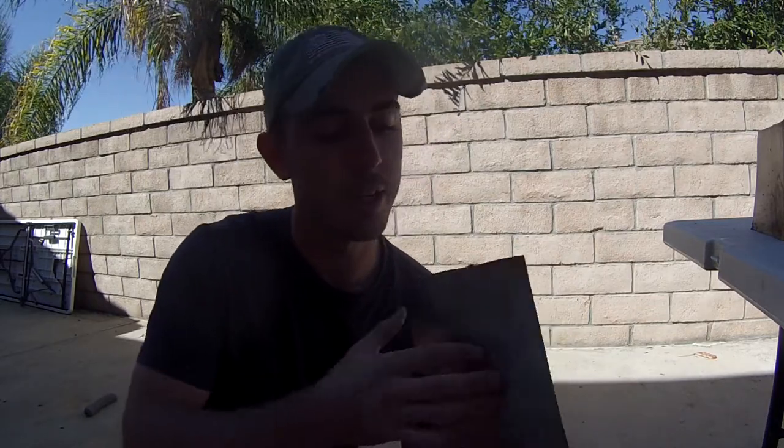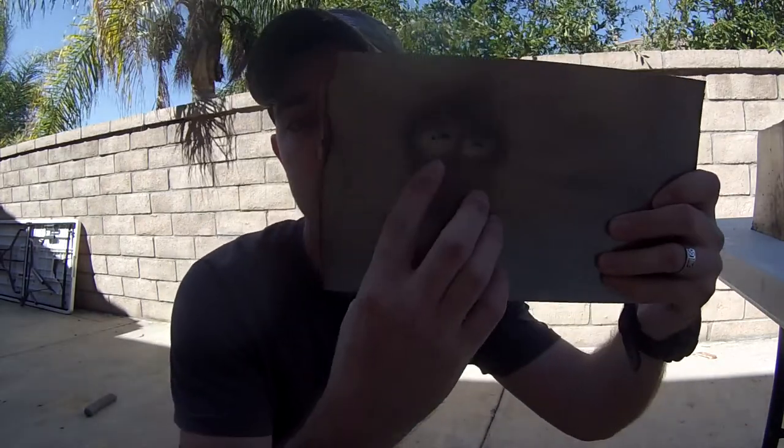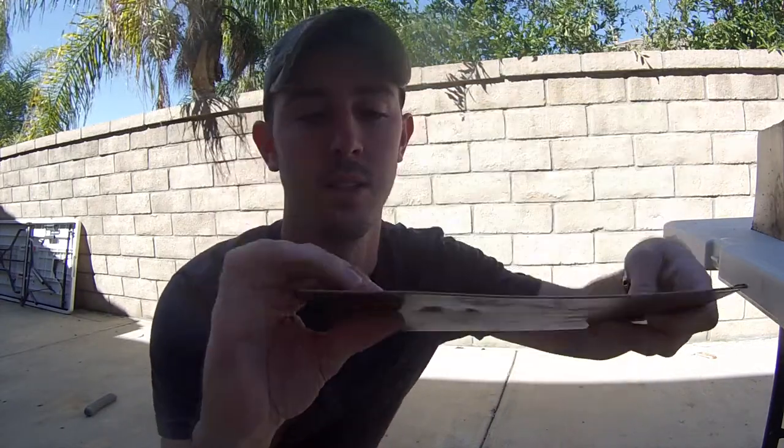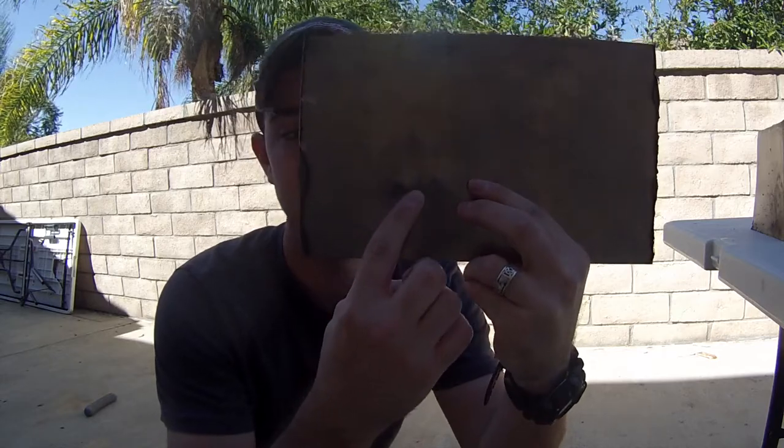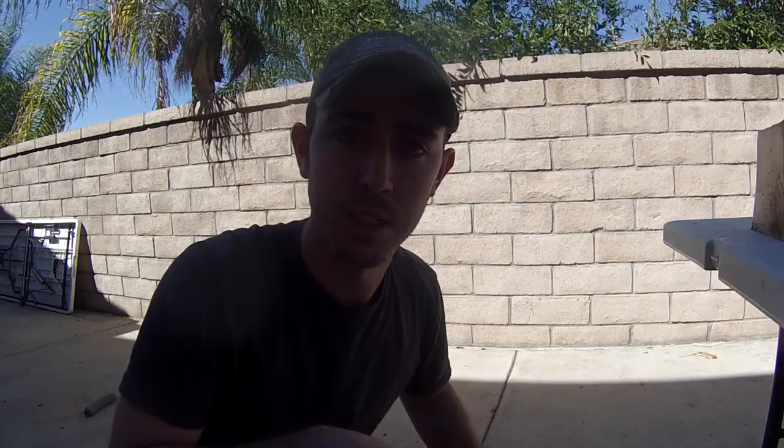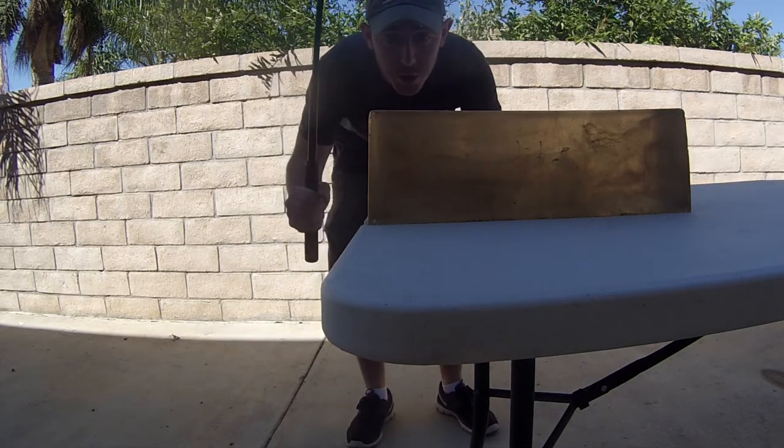So we started off with the 1/16 inch steel plate, and check this out — we hit it three times and there are three massive dings in this steel. Now if these were your ribs, or your arm, or your kneecaps, you wouldn't be walking home.